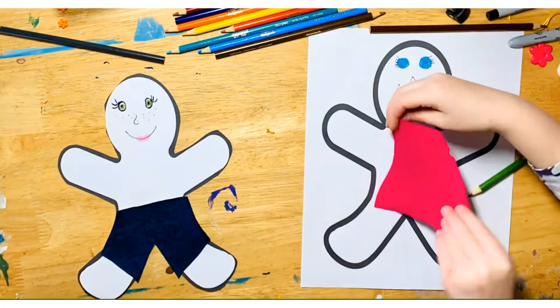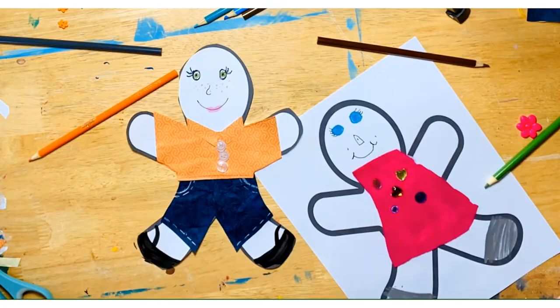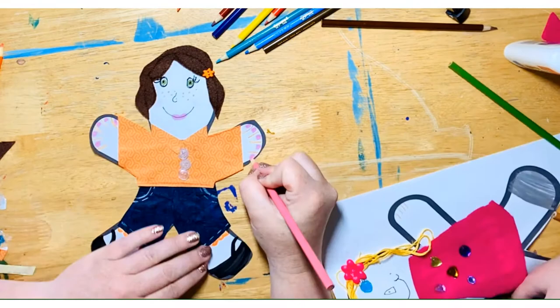Decorate your flat person to look like Flat Stanley, like you, or anyone you want really. When you are creating your flat person, be sure to include a lot of detail. Details are small things that you notice if you look closely — this could be buttons on a shirt, freckles on your face, or laces on your shoes. Details are what make you look like you.